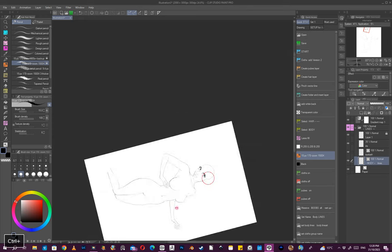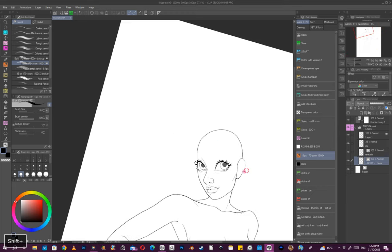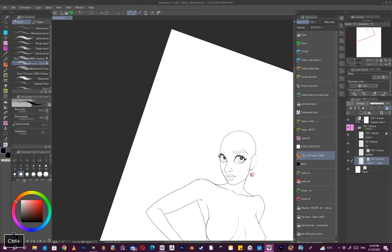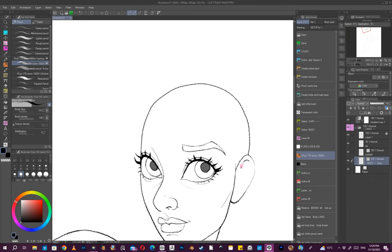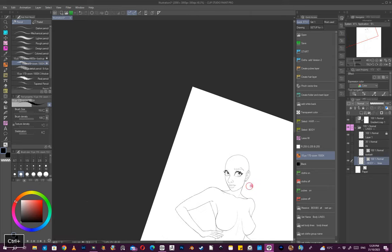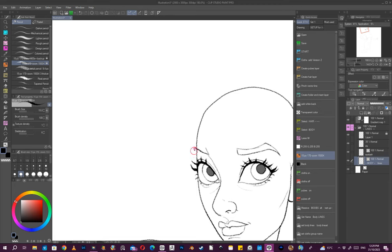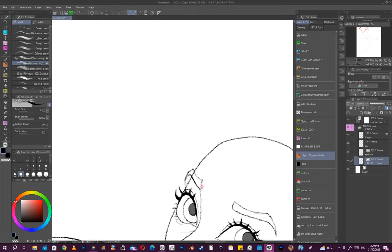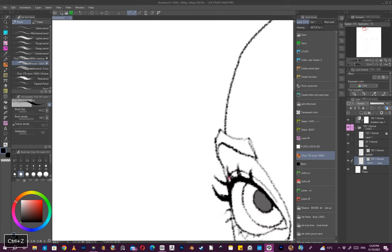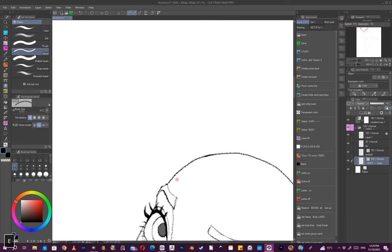I might strengthen this. I really should have added the eyebrows earlier, but I'll put them in now. While I'm here — the ear details always seem to be a bit too lightly drawn. I seem to be stuck in the same three-quarter view when I draw.